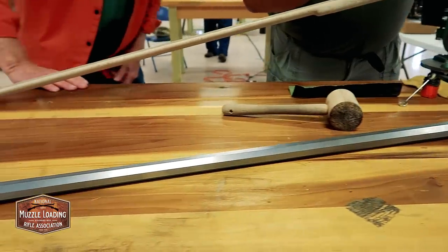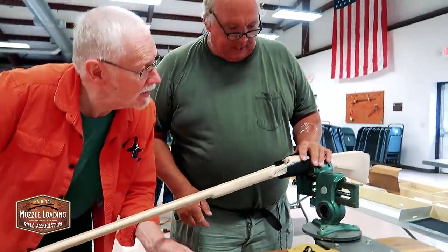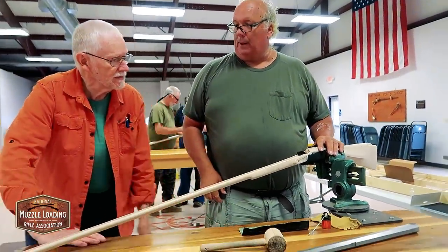I might scrape a little bit where it's black, but that's about it. Scrape a little where it's black? Yeah, just a little bit and then we're ready to put the plug in and fit it.